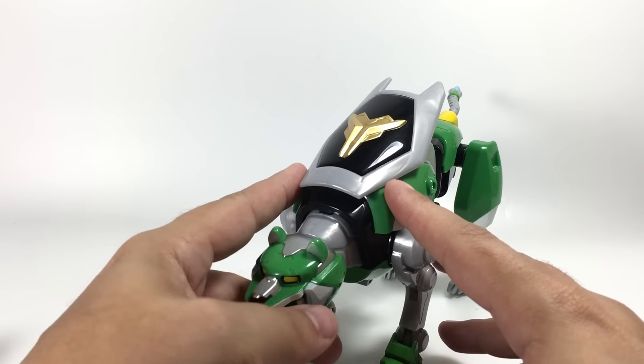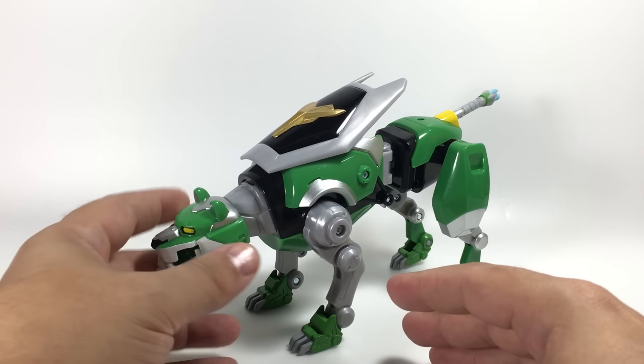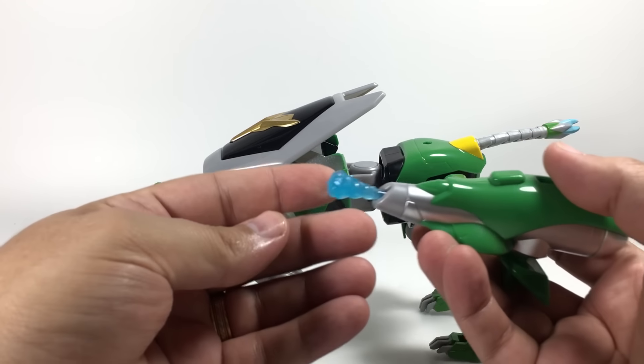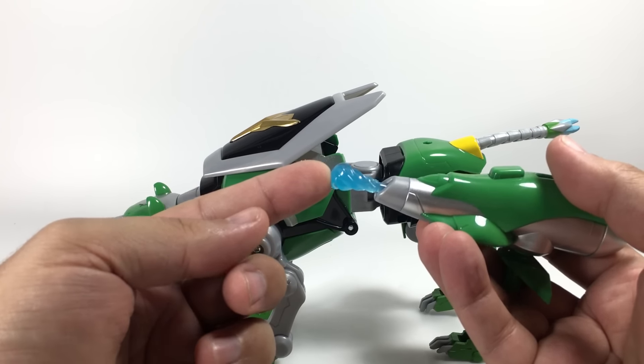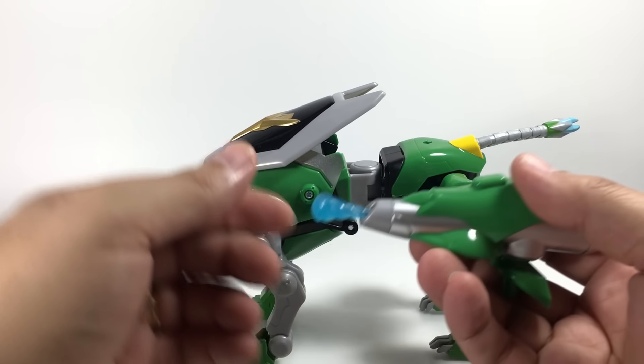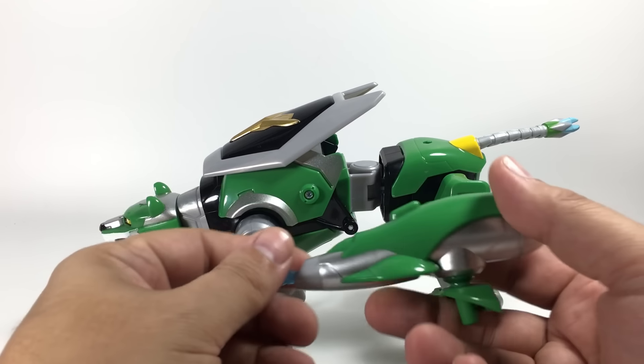It comes with the shield on its back, and one of the other accessories is this vine launcher. And this is what I was talking about in the Red Lion video — I guess that can be a tangle of vines, but that clear blue plastic doesn't scream vine to me. It really only works for Lance's ice weapon.